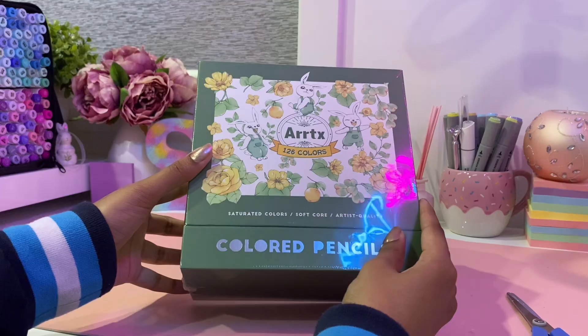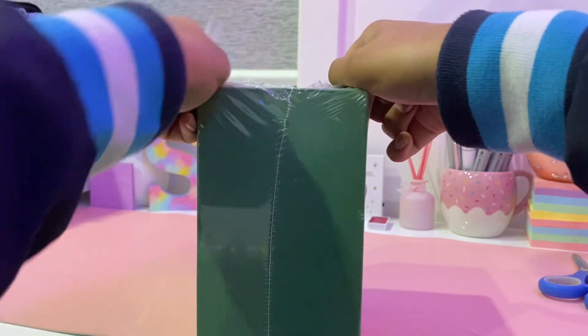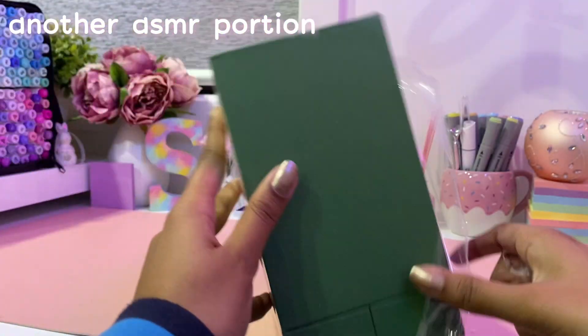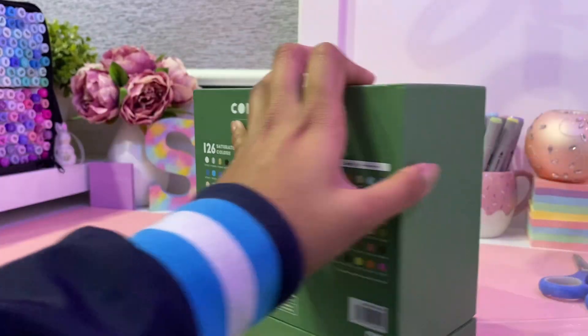I don't know about you guys but I personally found that very satisfying. By the way, here is how the packaging looks on the outside, but there's still a bit more unpacking to do.